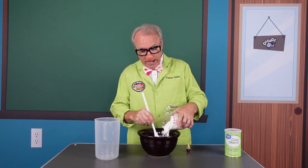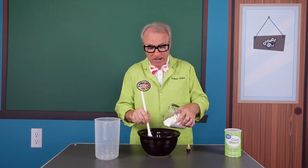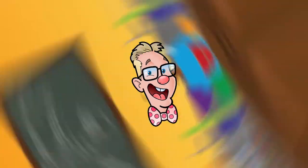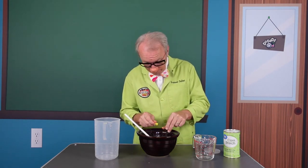We'll keep going until we get a mixture that is pretty thick — a gooey, slimy mixture. Now that we've got it stirred up, we're going to add a little food coloring and continue to mix.